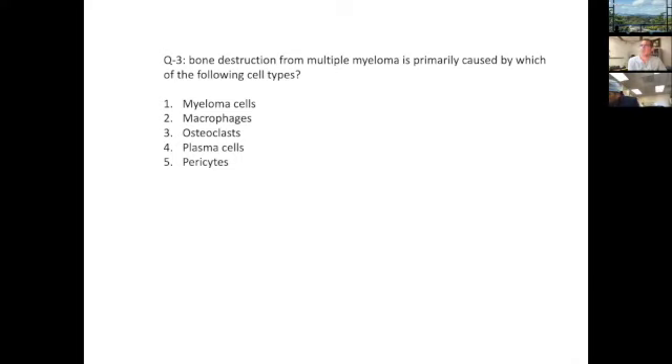The next question: bone destruction from multiple myeloma is primarily caused by which of the following cell types? Take a minute and look at those cell types. Dr. Zaid, do you want to answer? I would guess osteoclasts.